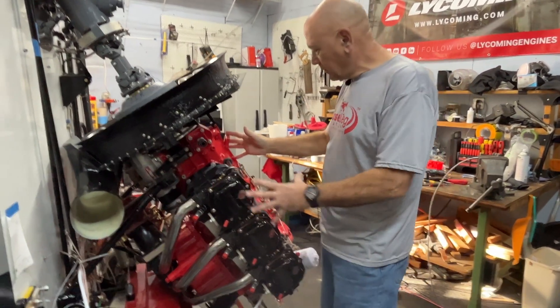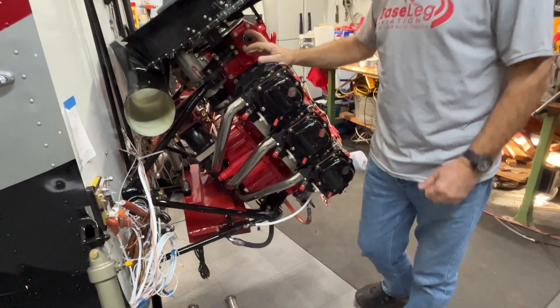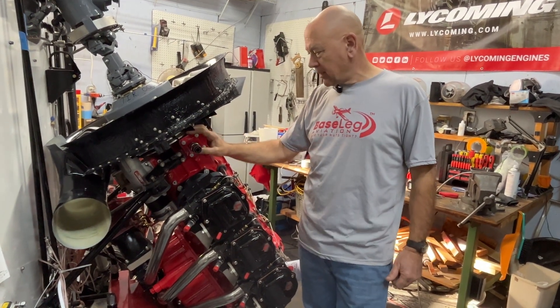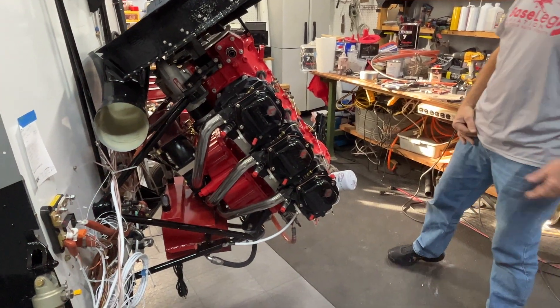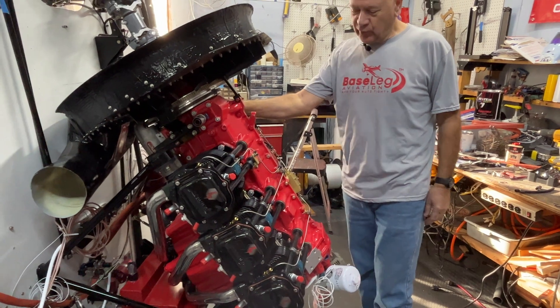So the engine is on. I started doing some of the plumbing — we're getting some of the fuel lines done. Later today we're going to do another video showing how to do some of the fuel hoses, and all the oil lines are on. Then I moved ahead to do the baffling.